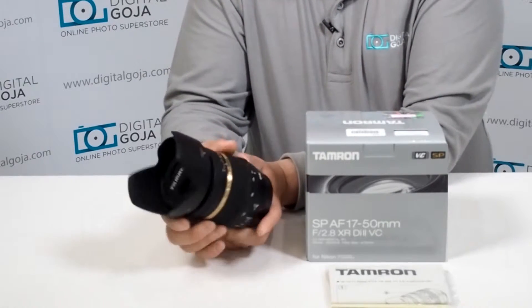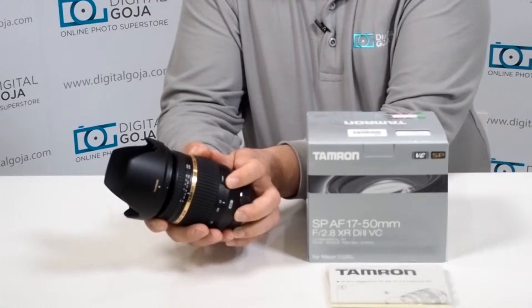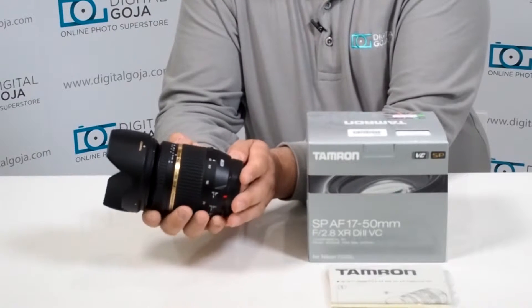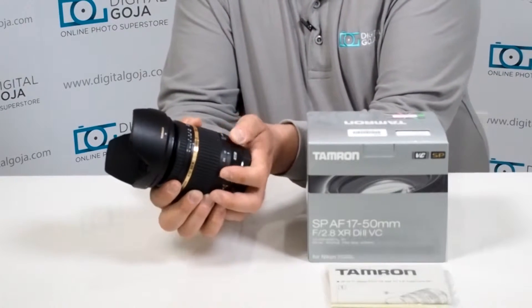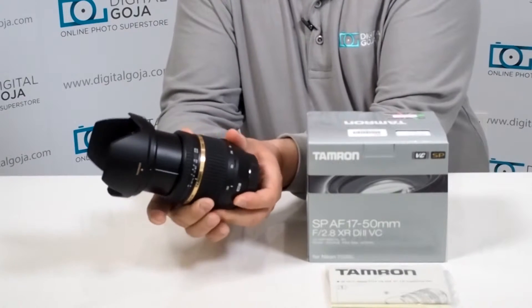It gives you a lock feature on the side, because face it, there's a lot of us that like to walk around with our lens attached to the DSLR as we go shooting for a full day. This way when it's locked you don't have what is called lens creep; when it's released then you're allowed to zoom.